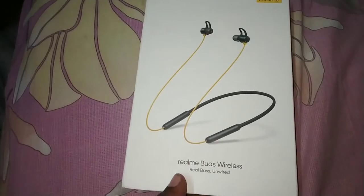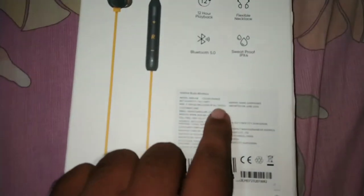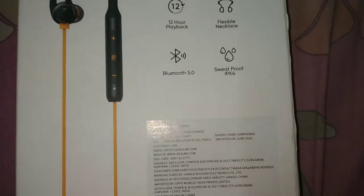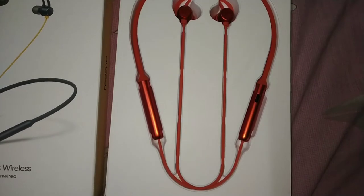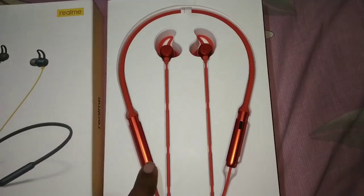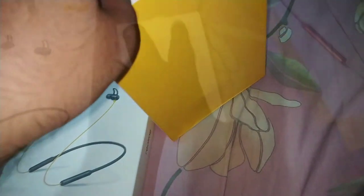Ab dekhte hai iske box ke andar jo cheez hai. Guys, hamne jo color order kiya hai woh hai orange color. Now we are removing the box cover — the Realme wireless earphones are here, aur iske andar bhi kuch hai, let's see.